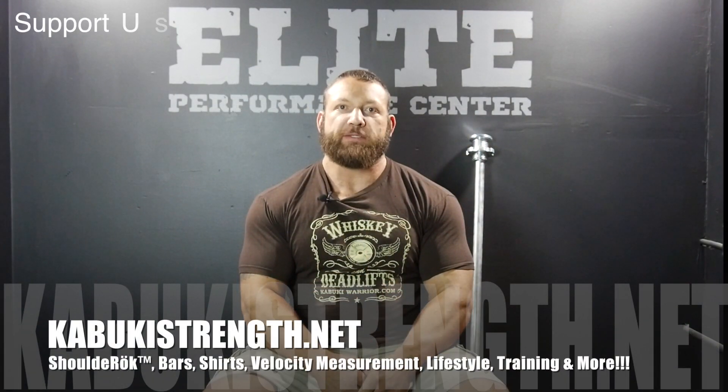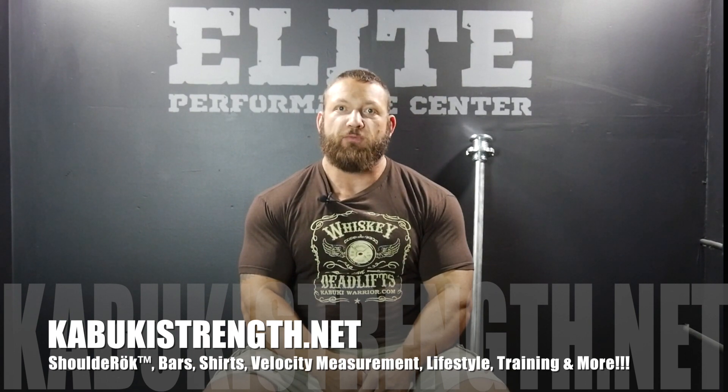If you'd like to support the production of further content and maximize your athletic performance, check out KabukiStrength.net. Our goal is to provide you with the tools and methods to maximize your performance.